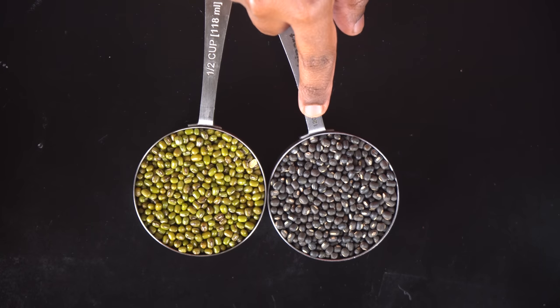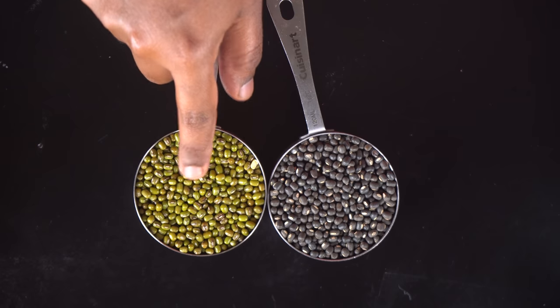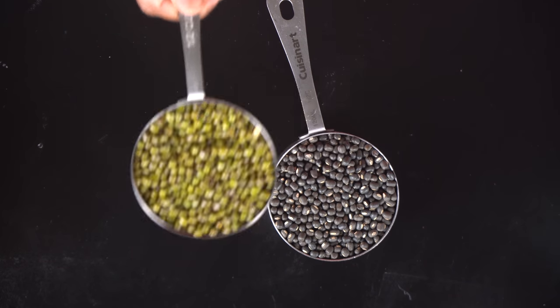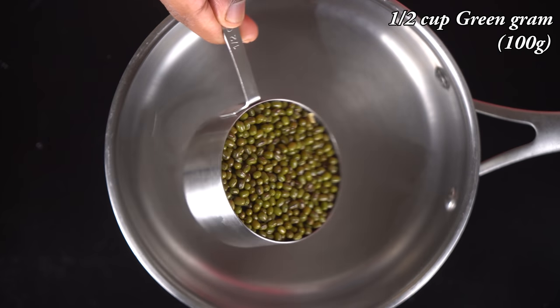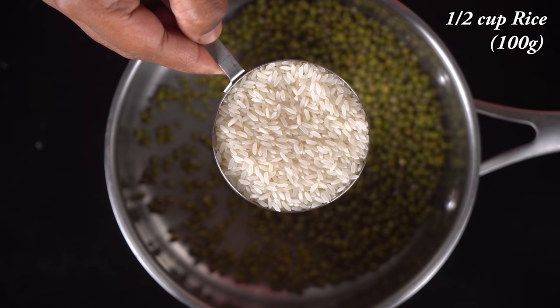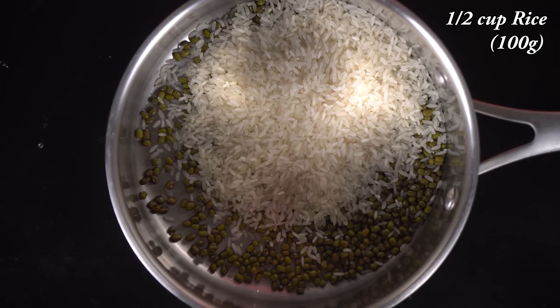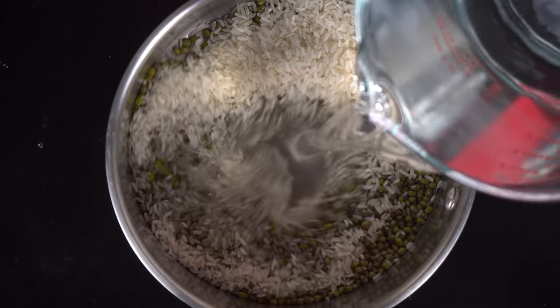We will go through how to cook the panji. I will show you how to cook all the panji. We have to make a paste.